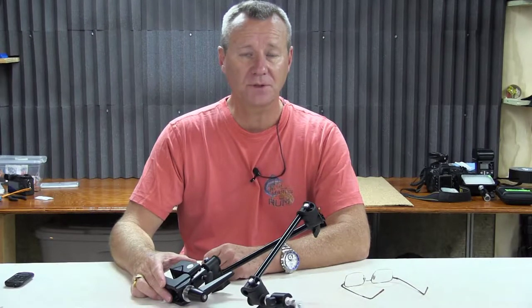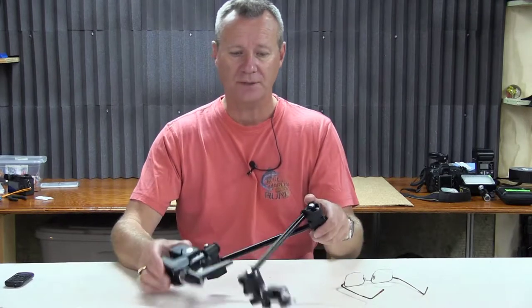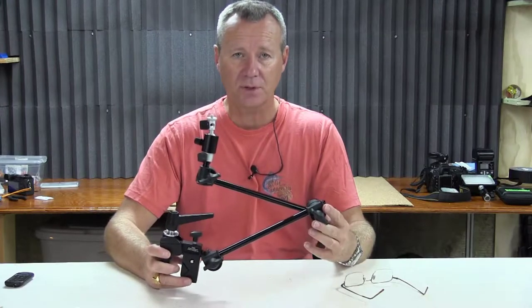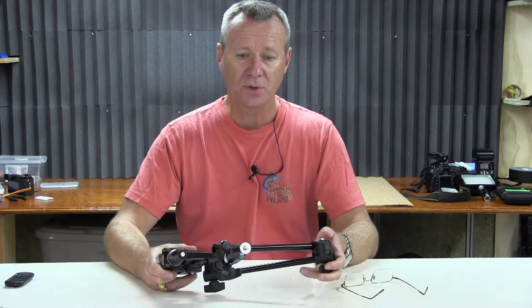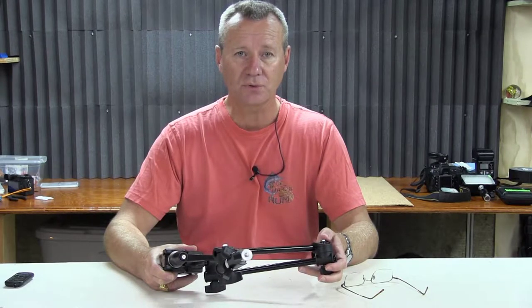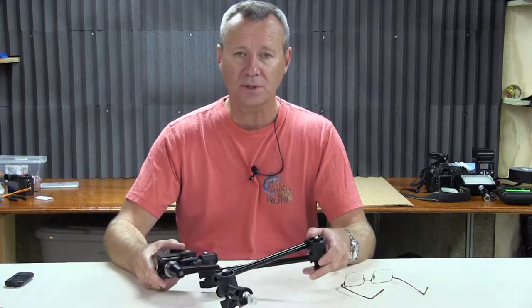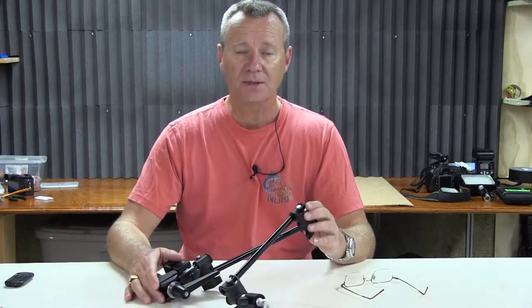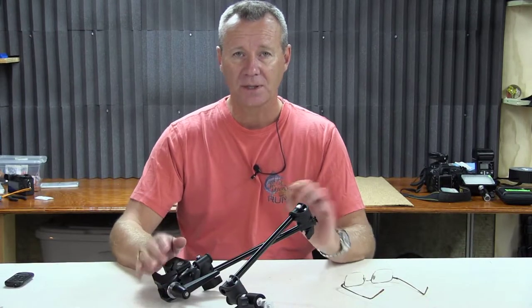Hey guys, Paul here with Patek Photography and Gear Reviews. In this short video, I'm going to talk to you a little bit about shooting overhead videos for products. I'm going to show you the entry-level setup that I started with a few months ago. Even though I've had my YouTube channel for about seven years, I really only got interested in shooting overhead a while ago to improve the quality of what I was doing. I started with this rig and then switched to something more robust. Let's check it out.